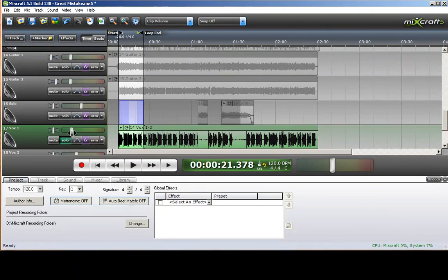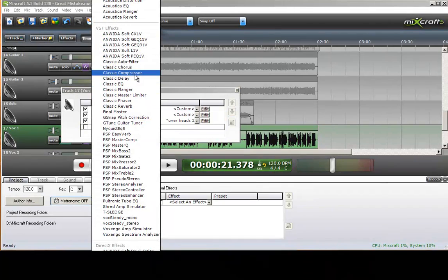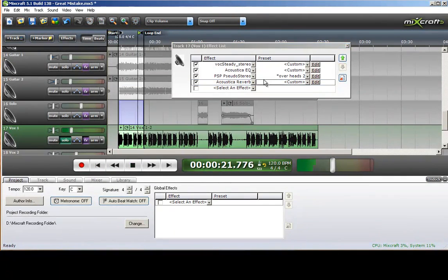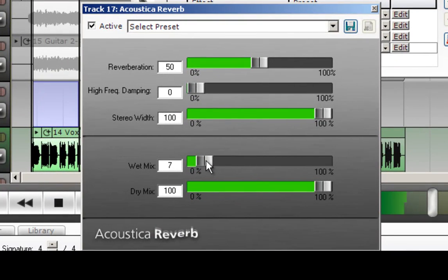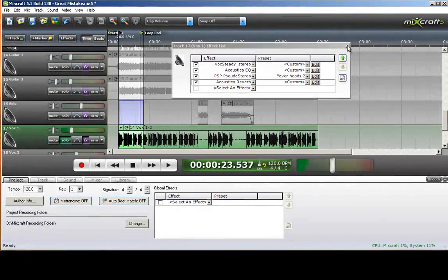The next thing I'm going to put in would be a reverb to make him sound not so dry. Vocal playback: 'I knew that the time was right... I am right when she seen me, just a 24 minutes from midnight, I completely knew that the time was right.'